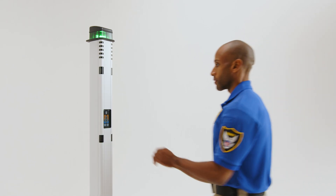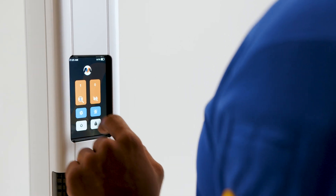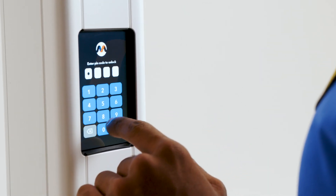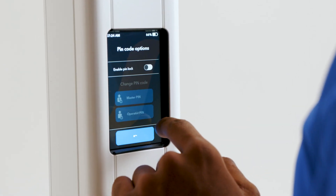The intuitive touch screen makes system control effortless, putting settings at your fingertips, and can be pin-locked as an added layer of compliance and controlled from a remote location.